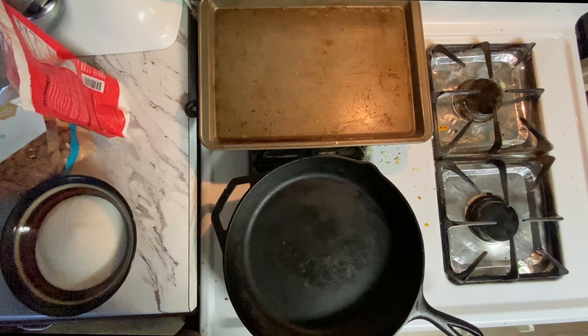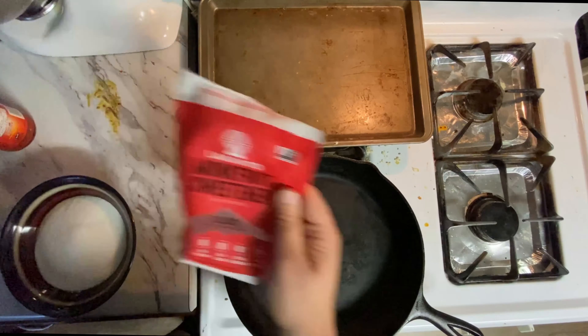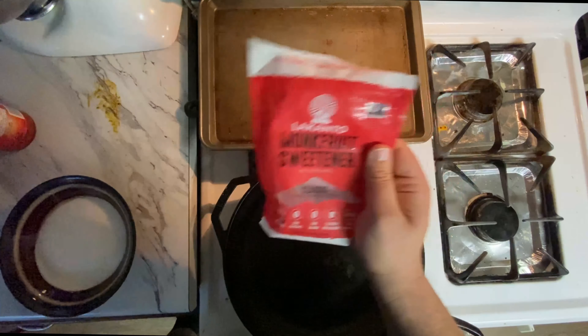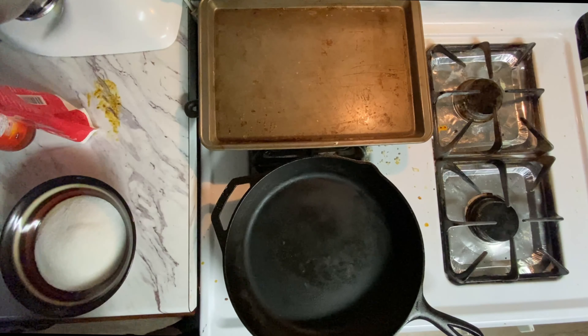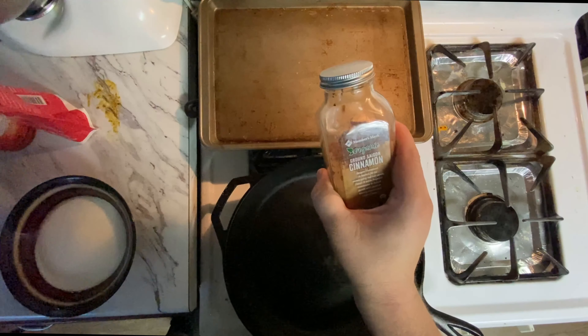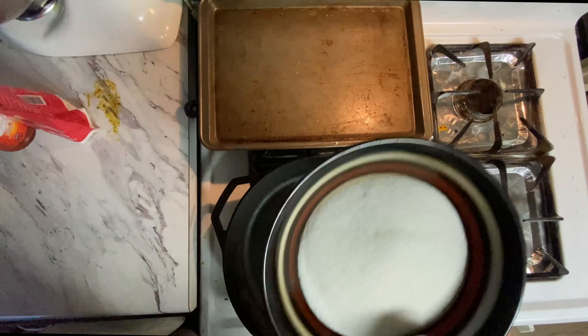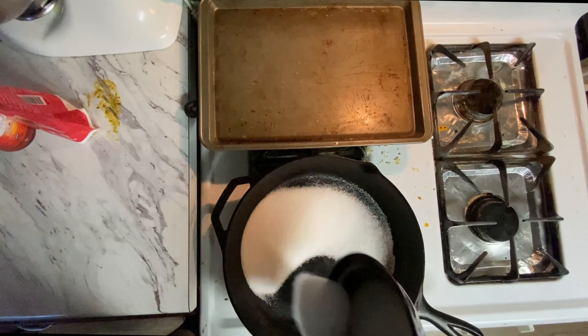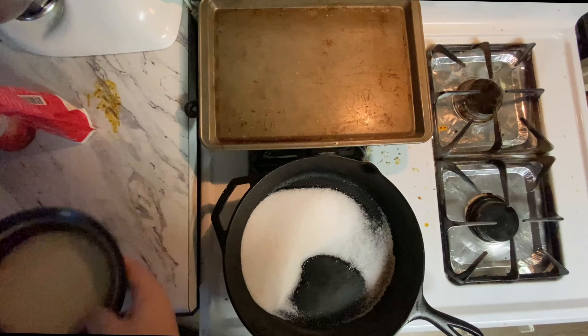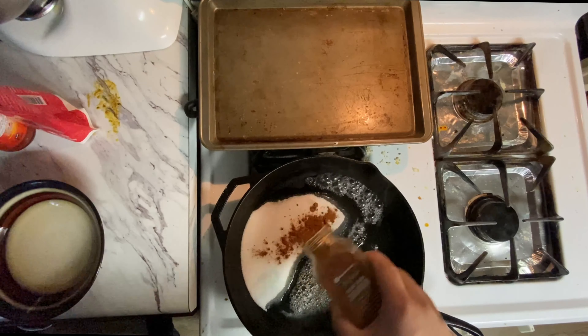Monk fruit of choice, you're gonna use that as a sweetener, and you're also gonna do cinnamon — I got organic cinnamon. So that being said, take a cup of sugar and dump it in, it's gonna liquefy. Add a little.